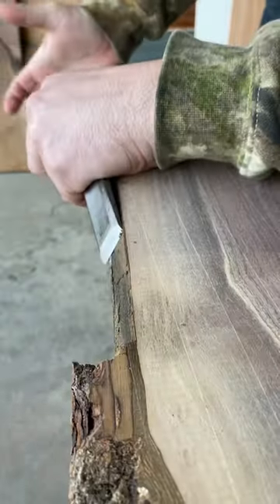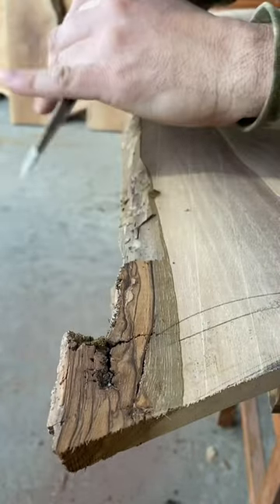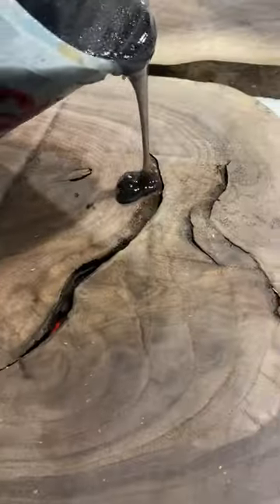Tip number two: yes, you must remove the bark. I know it kind of looks cool sometimes, but if you don't, it will slowly dry out and it will chip and flake away in your house leaving a mess, or even worse, in your client's house. So remove that bark.